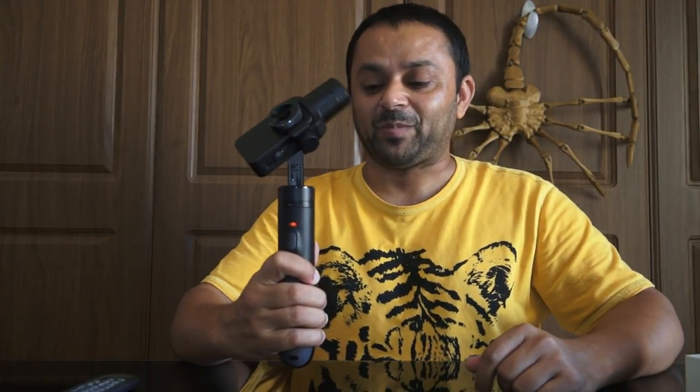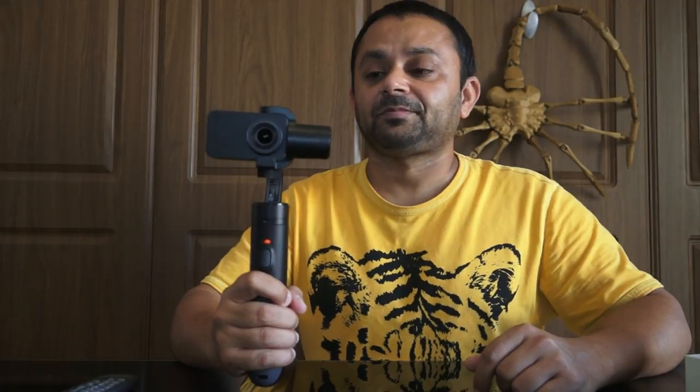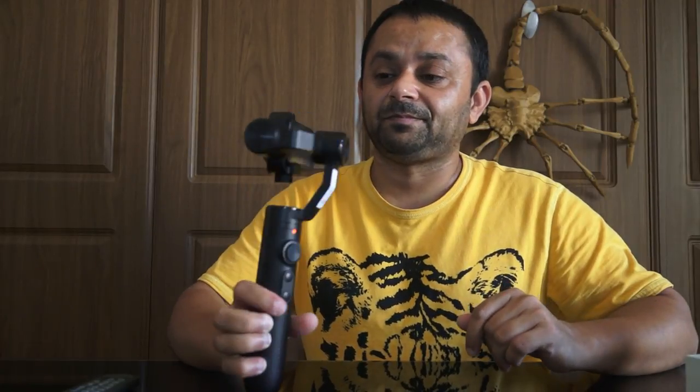Let's turn the gimbal on and I'll show you how it works. Press and hold the button — the gimbal comes to life instantly and you will have to wait a few seconds, then your camera will turn on automatically.